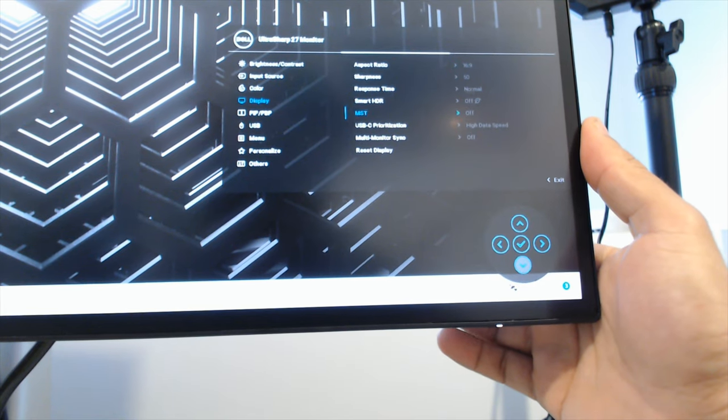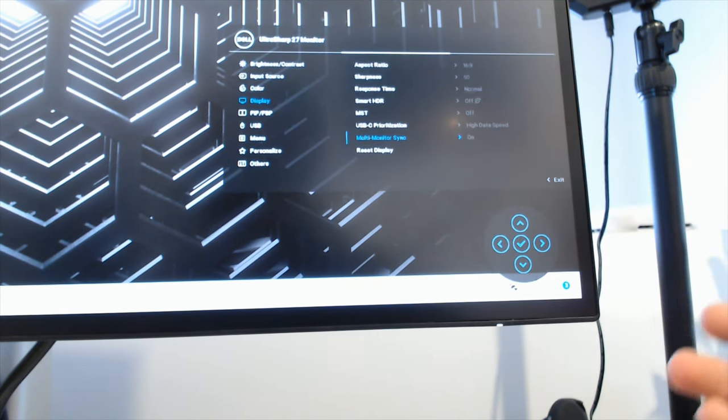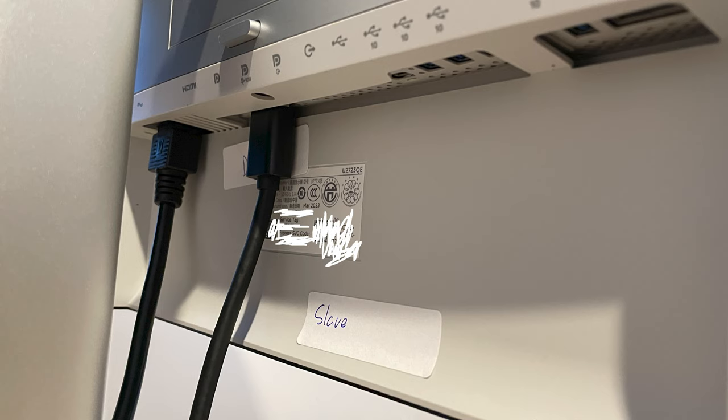Step three: once both monitors have had multi-monitor sync turned on, take a DisplayPort cable from the master, connect it into the DP port with 90 watts attached to it, and connect the same cable into the slave's DP 90-watt port. I'll bring up an image and leave it on screen for a bit so you can see that.